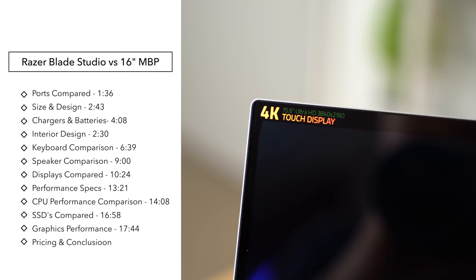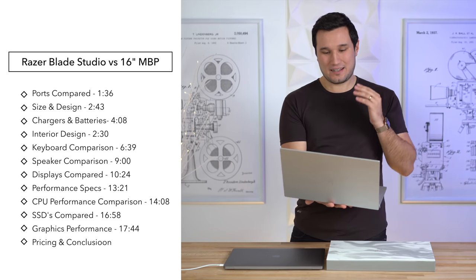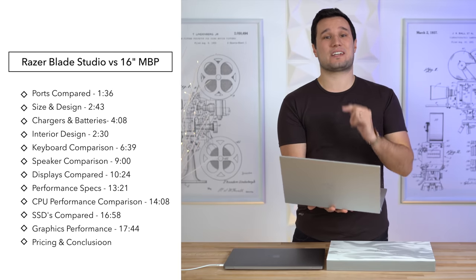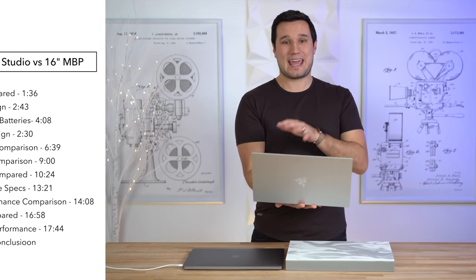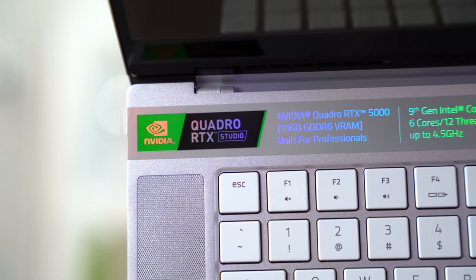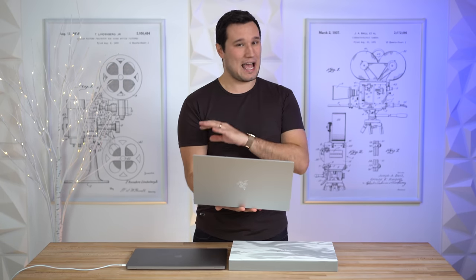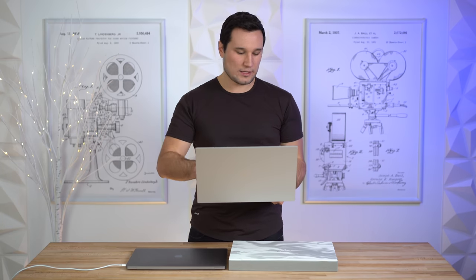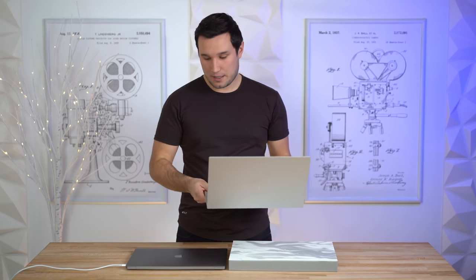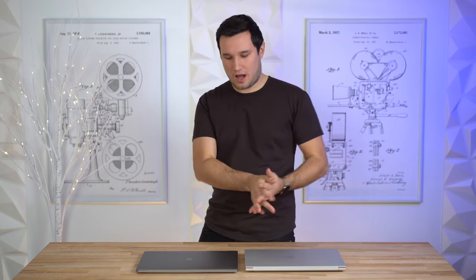The first thing that stands out is this 4K touch display — yes, this is an OLED. In this video we're going to compare the screens, keyboards, speakers, CPU performance, and especially the graphics performance both on battery and plugged in. This thing has a Quadro RTX 5000 graphics card with 16 gigabytes of memory, which is absolutely massive and a big selling point for professionals.